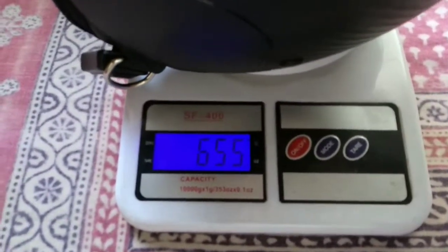I will show you the Steelbird helmet weight. This is 655 grams — this is the actual weight of this helmet on the scale.